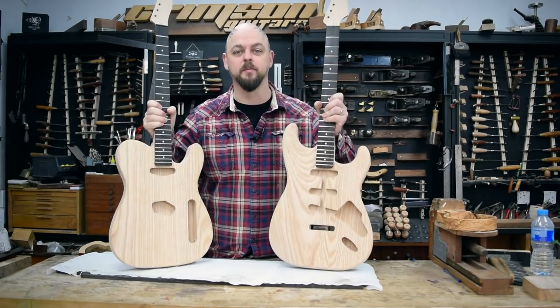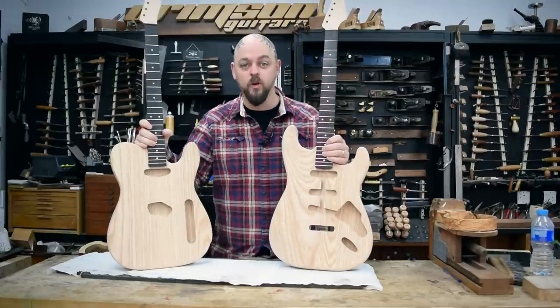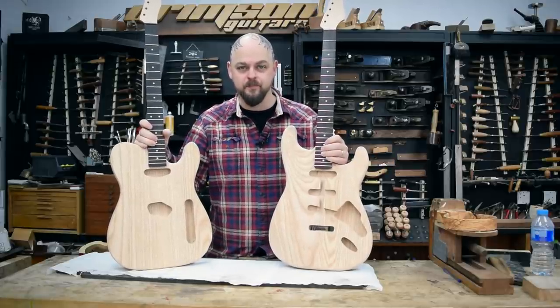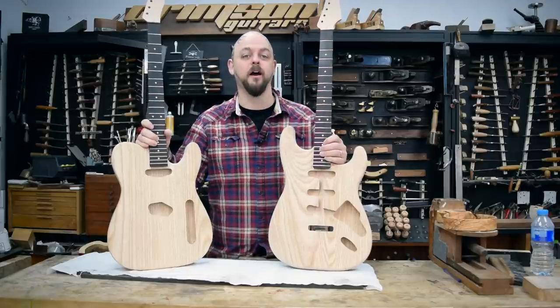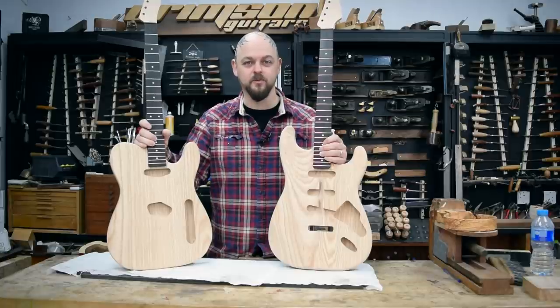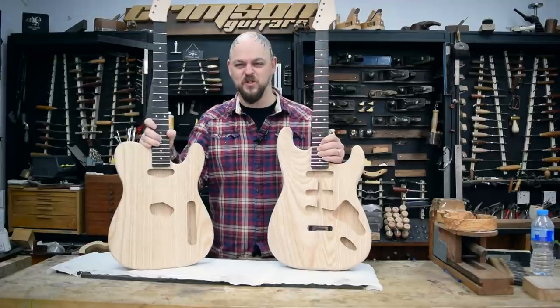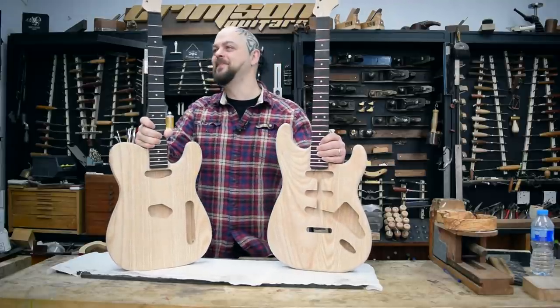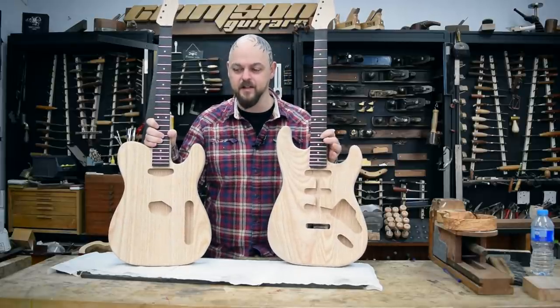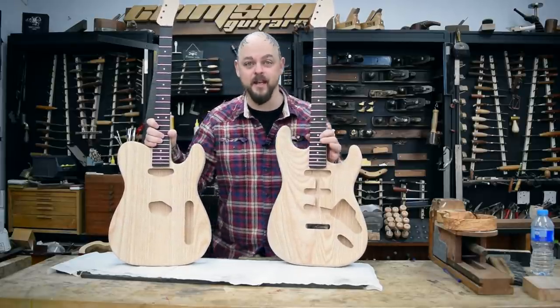We have an S-type and a T-type to start with. Coming up to Easter 2018, we will also have a carved-top, single-cutaway, LP-type. Can you hear my lawyers in the back of my brain saying, don't get sued! Because that would suck. But that is the next stage.